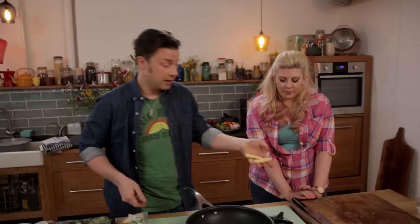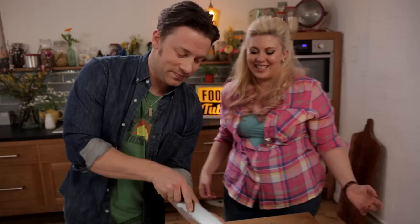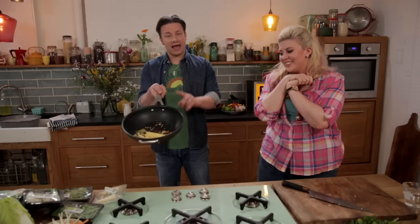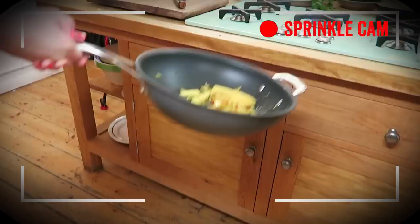We can put the spring onions, garlic, chilli, and ginger in whole, or cut them in half. So if you angle the pan down, gravity pushes everything down, then you flip it back. Louise is about to show you her tossing action — never thought she'd put that on the internet. Well done!